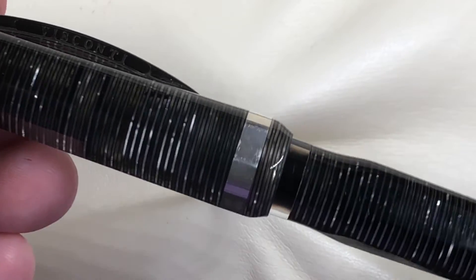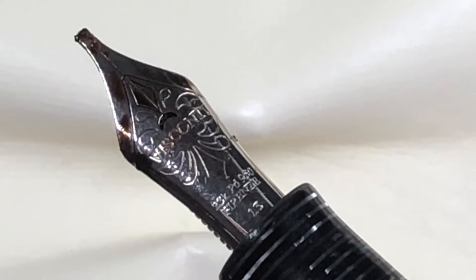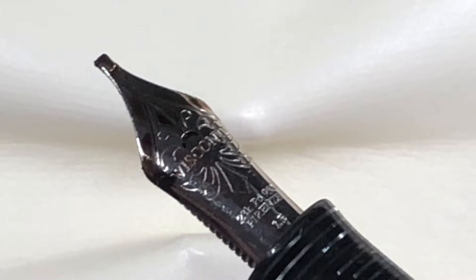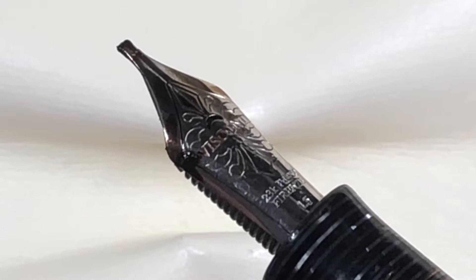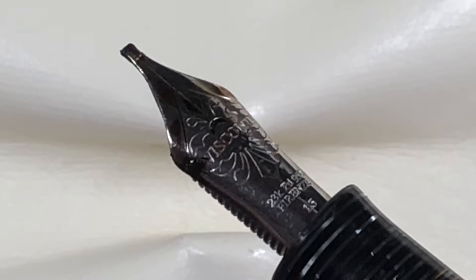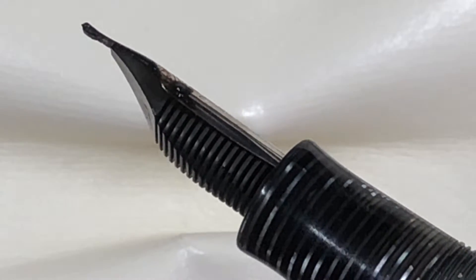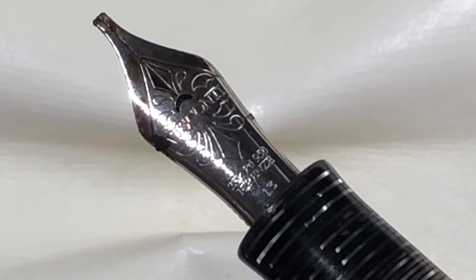Since I've had this pen, that hasn't bothered me at all. Let me unscrew this — and the other reason why this is a special pen is because I got it in a 1.3 millimeter stub. This was technically my second 1.3mm stub — my first was the Crimson Tide — but I absolutely love this stub. It is juicy, wet, and writes very well. It's flawless in how it writes and it is a stunning nib.